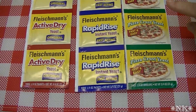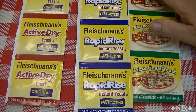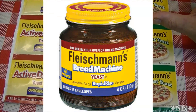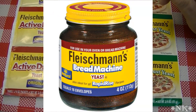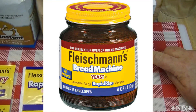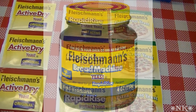What's the difference between active and rapid rise? You're also going to find a little jar called bread machine yeast. Did you know that bread machine yeast and rapid rise yeast are exactly the same thing? And did you know that bread machine yeast and rapid rise yeast are what I refer to as instant yeast? This just means they do not have to be proofed — you just toss it in the bowl and all the work is done for you.